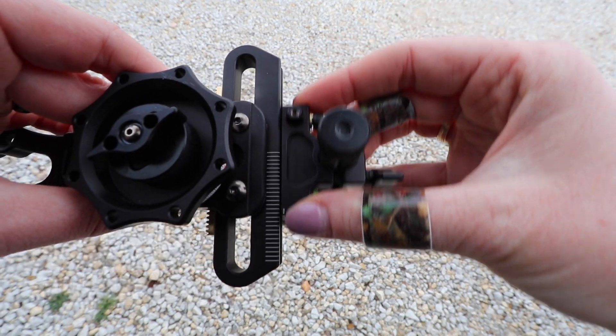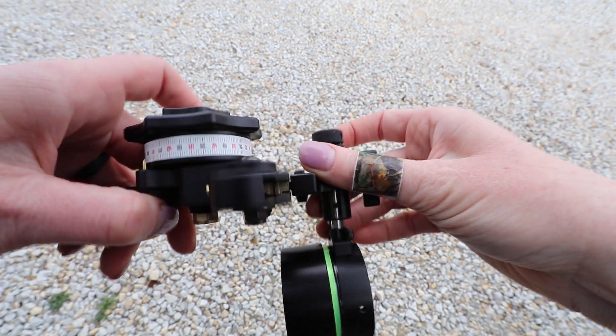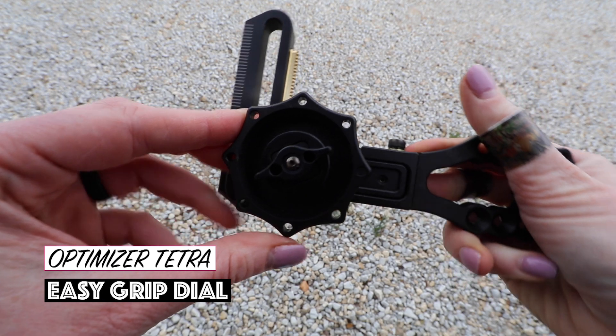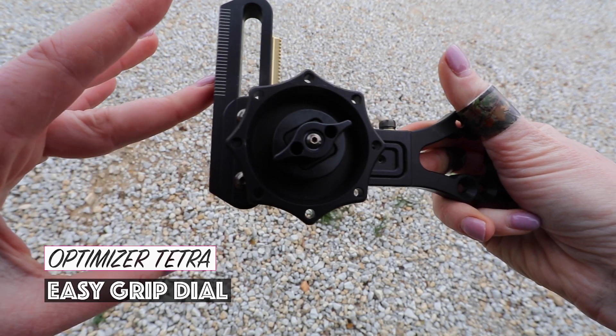It offers an infinite adjust on that front end, so instead of having set holes to attach that side housing, you have an infinite adjustment. They've also recreated the design with a wheel that allows you to grip it better, especially if you have gloves on. That shape fits your fingers perfectly where you can switch that wheel much quicker.